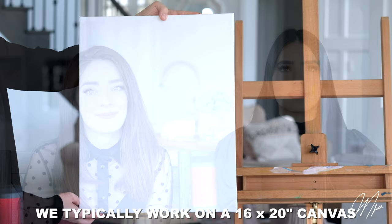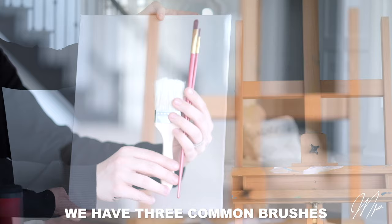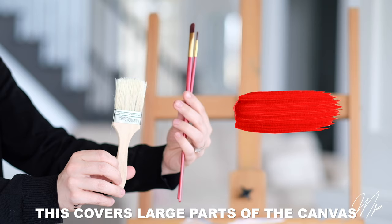We hope you received our paint kits or have sourced your own supplies. In any case, if last-minute work has to be done, please see the shortlist of recommended items. We typically work on a 16 by 20 canvas but any size can actually work. We have three common brushes. First, a blending brush or wash brush — this covers large parts of the canvas and can blend too.